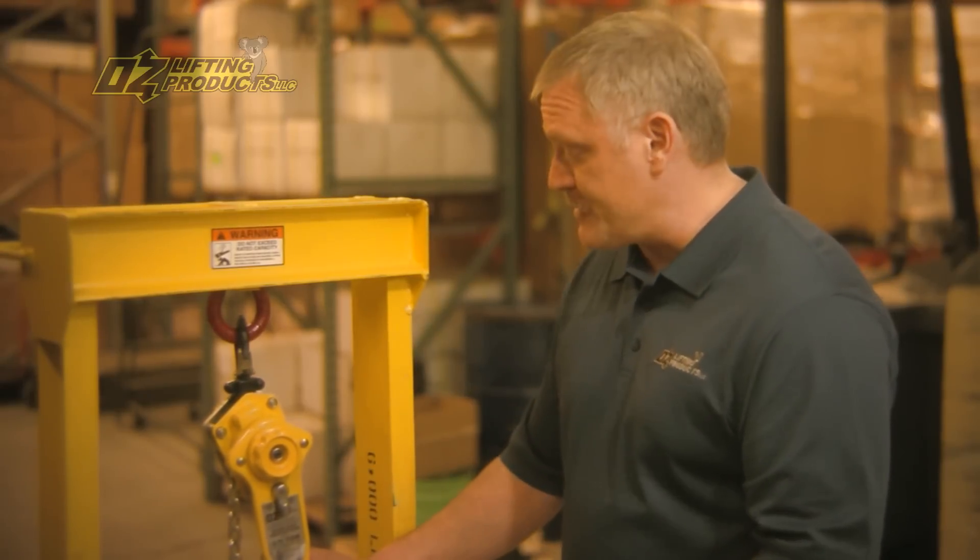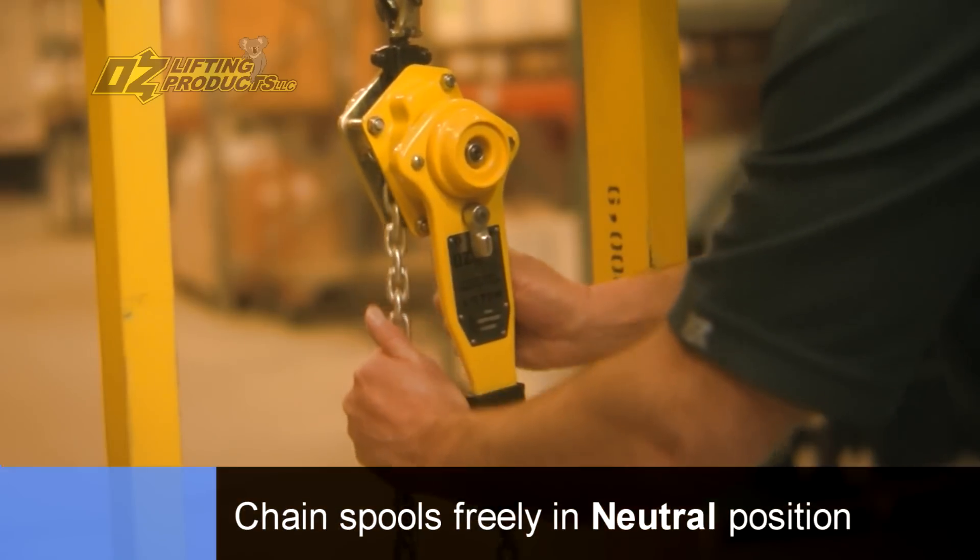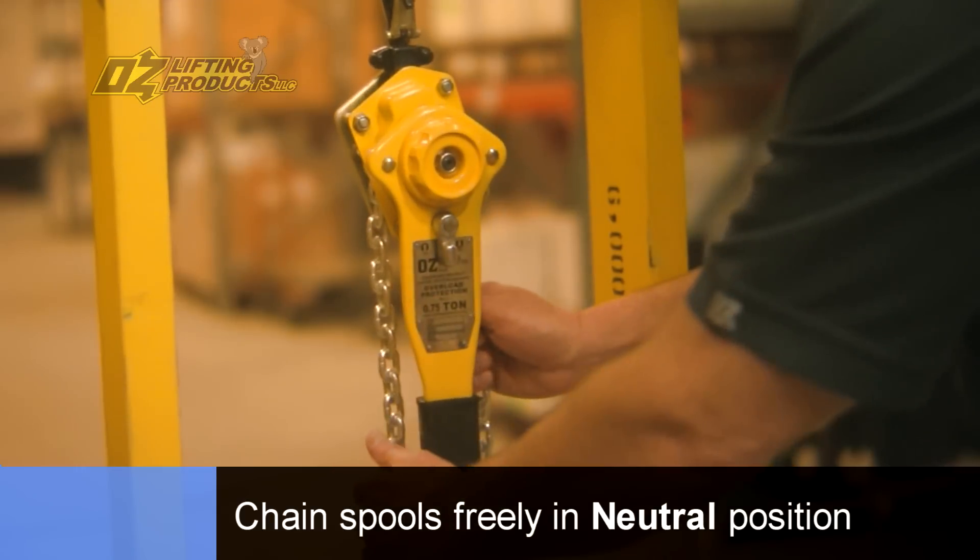Many of these hoists are used for short lifts and tensioning applications. So in the neutral position, this gives us the ability to free spool the chain.